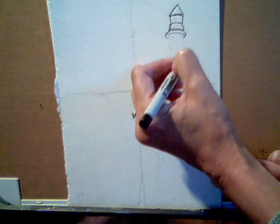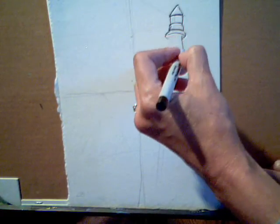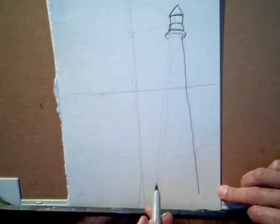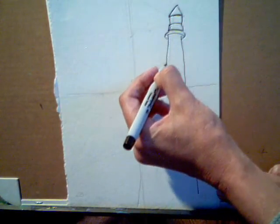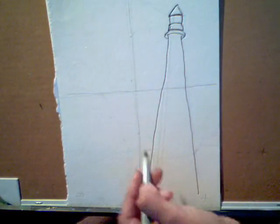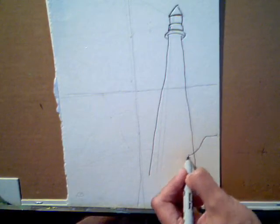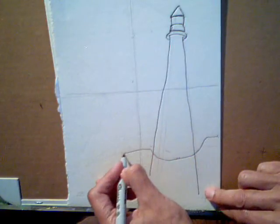And then from there, in squares 2 to 4, I'm going to draw a straight line all the way down into square number 4. And then in square 2 and 4 over here, I will draw another straight line for the lighthouse all the way down. And then in squares 3 and 4, I'm going to draw the foreground, which is the cliff in which the lighthouse sits.